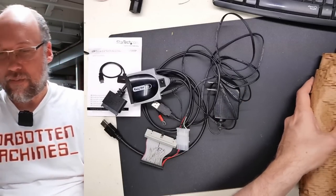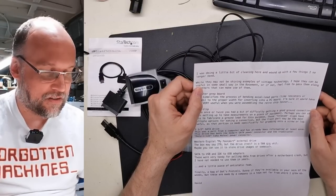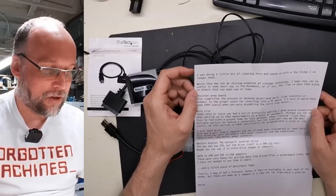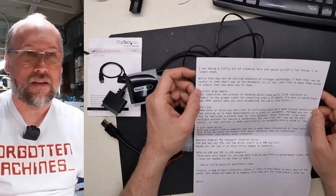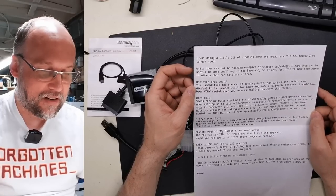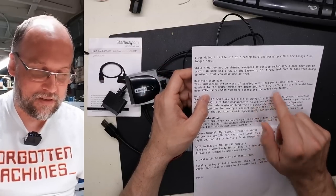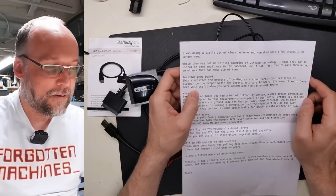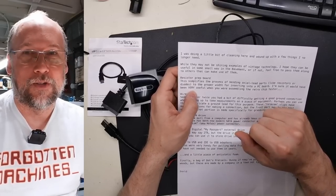There was a letter — let's jump into it quickly. It says: 'I was doing a little cleaning here and wound up with a few things I no longer need. While they may not be shining examples of vintage technology, I hope they can be useful in some small way in the basement.' There's a resistor prep board that simplifies the process of bending axial lead parts like resistors and diodes to the proper width for inserting into a PC board. It would have been very useful when you were assembling your Retro Chip Tester Pro. I was doing that with my fingers and they were getting a little tired.